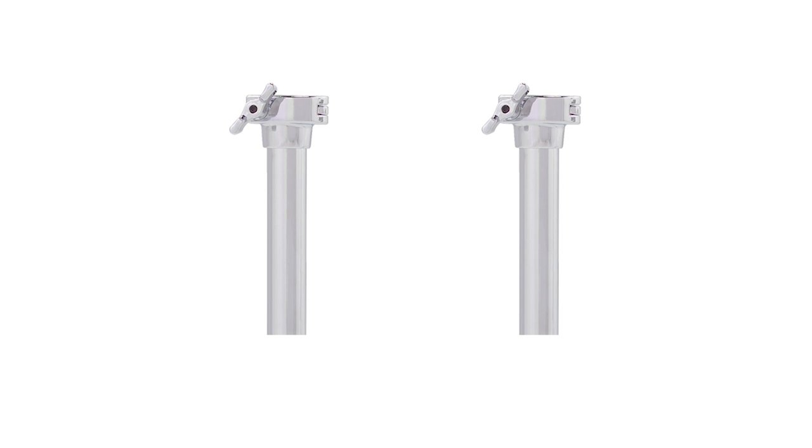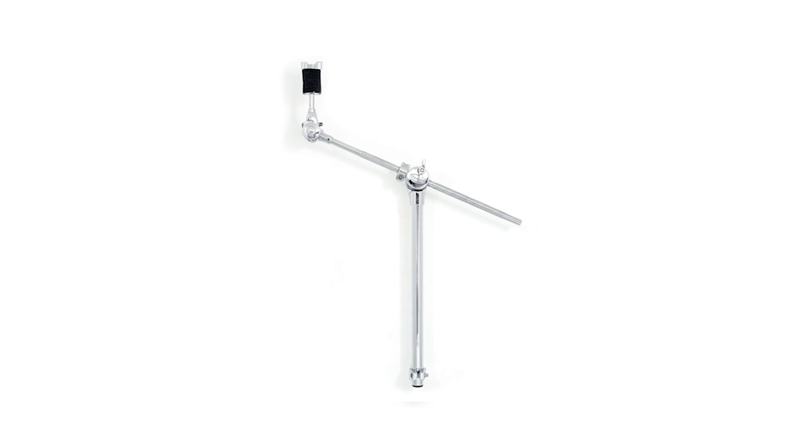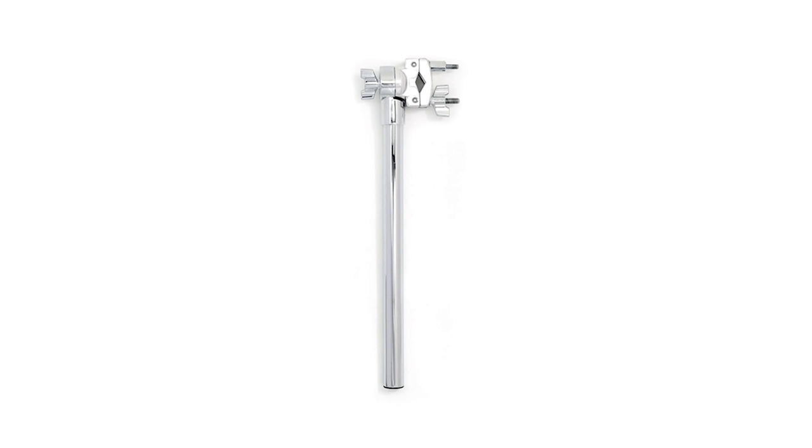Two mini-boom height extension tubes, four short cymbal arms, one long cymbal arm, a legless hi-hat stand, and an extension grabber arm for the legless hi-hat stand.